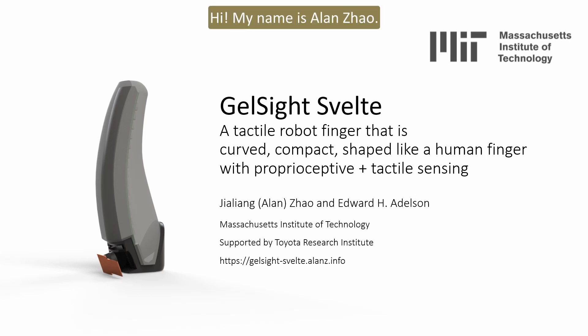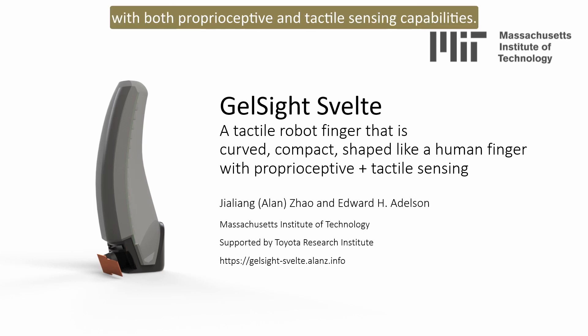Hi, my name is Alan Zhao. I'm a PhD candidate from MIT. In this paper, we introduce GelSight Svelte. It is a tactile robot finger that is curved, compact, shaped like a human finger with both proprioceptive and tactile sensing capabilities.